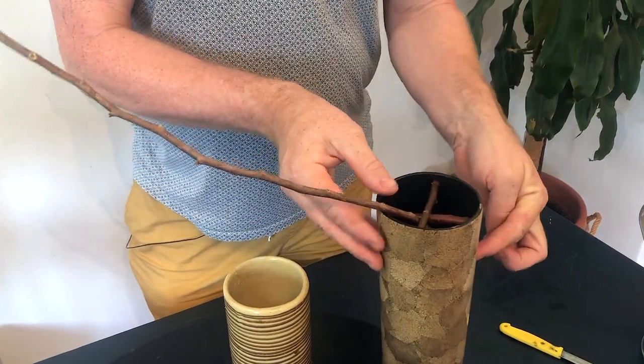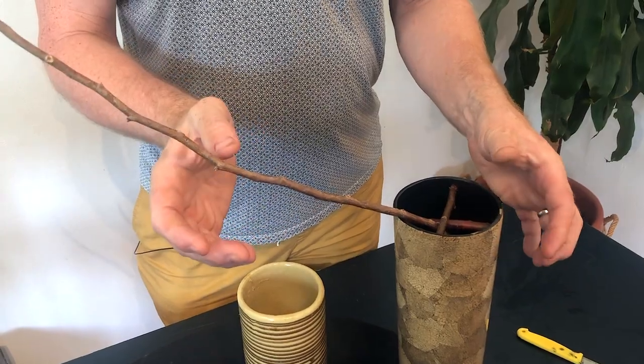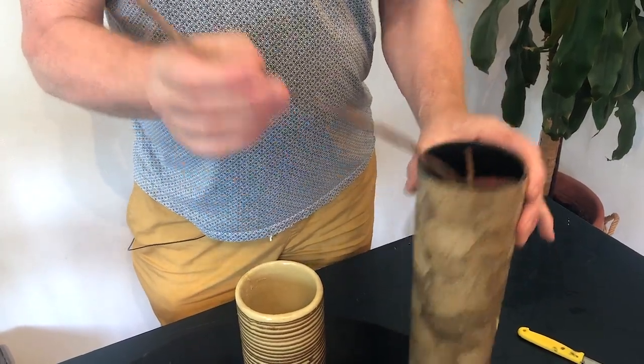This allows us to use the outside of the vase, the edge of the vase, but also the fixing as a way of securing it. So let's have a look at how to do that.